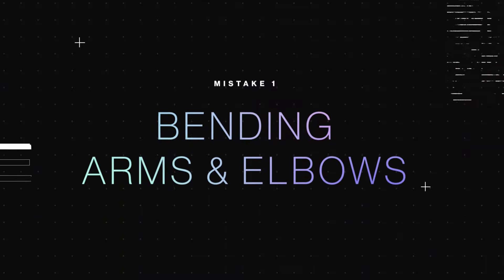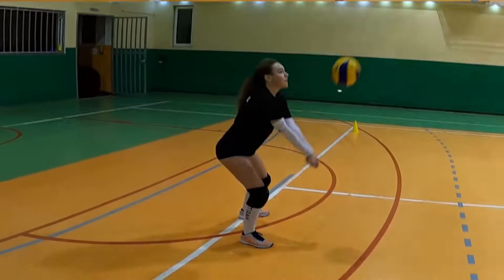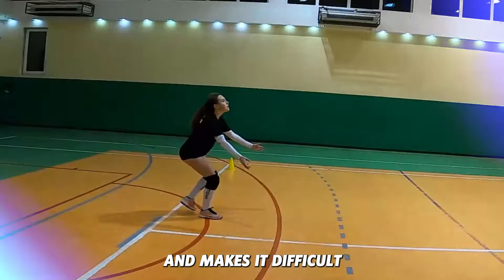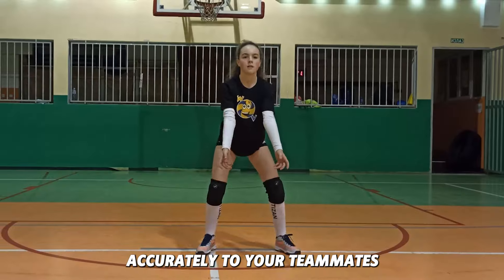Mistake one: bending arms and elbows. This reduces your control over the ball and makes it difficult to direct it accurately to your teammates.